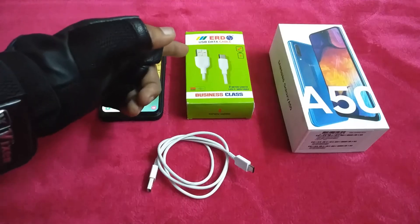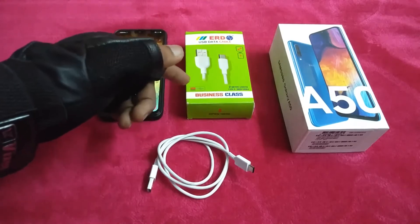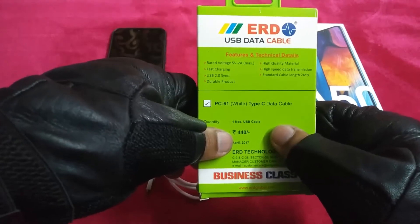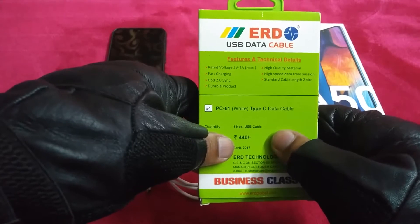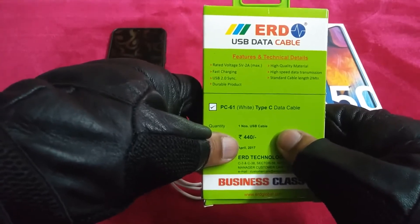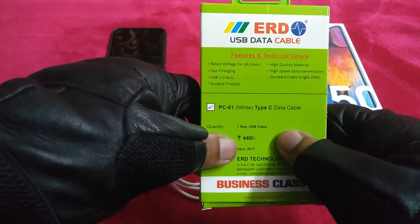This is the ERD USB data cable, 2 meter length, Type-C. Features and technical details: rated voltage 5 volts, 2 amperes maximum, fast charging, USB 2.0, synchronizing, durable, high quality material, high speed data transmission. Standard cable length is 2 meters.